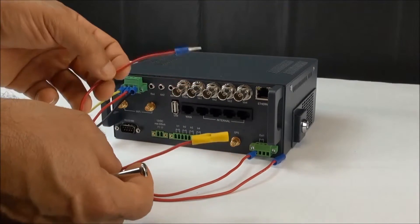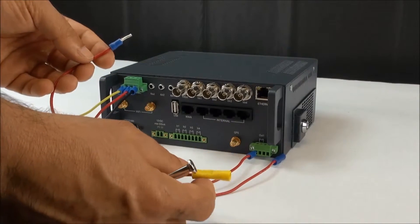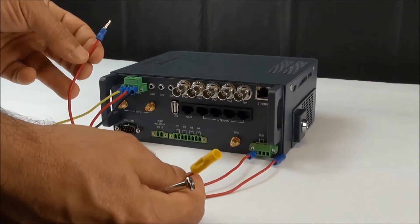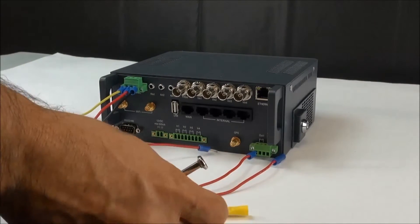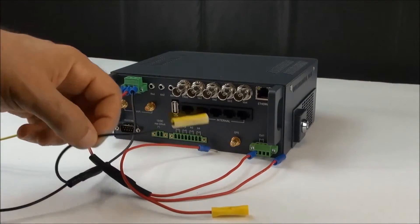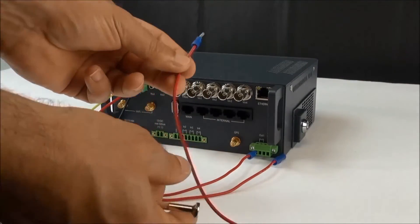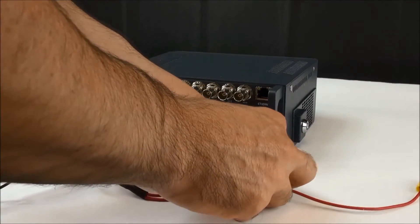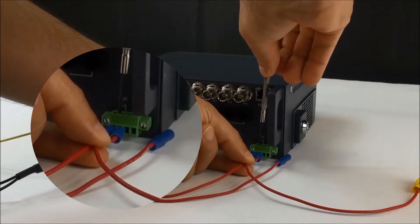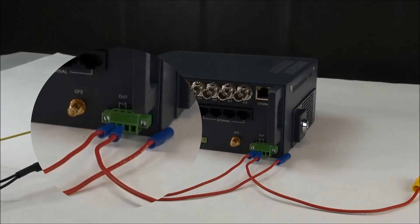The power going to the cameras is the last cable — the red cable with the Scully pin on one end and the large yellow butt connector on the other end. That large yellow butt connector will connect to the power for the cameras; all four camera power wires go into there, and all four camera ground wires go into the ground cable shown earlier. Connect this last pin into the second port on the left-hand side of the small terminal block on the bottom right of the iRide, tighten that down, and that will supply power to the cameras.